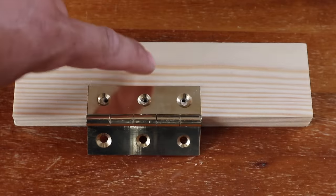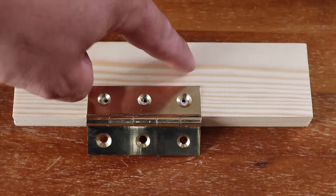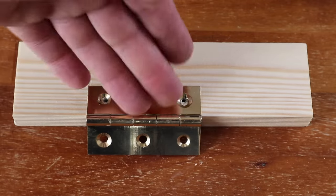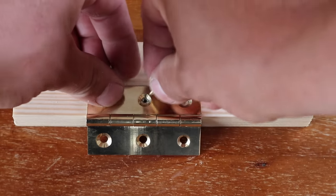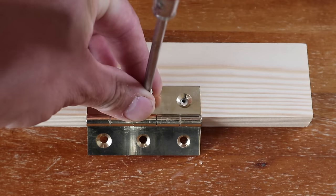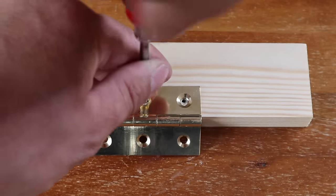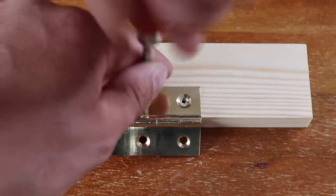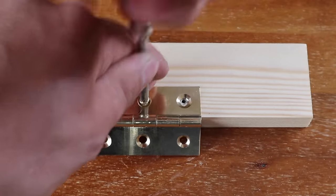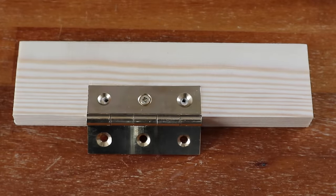Now it's time to put the screws in. I generally start with the middle screw because if you start with one of the outside screws it can actually pull this back and pull this side out, whereas if you put the middle screw in it'll pull the whole hinge back evenly. I'll come back to you when I've got the other two in.